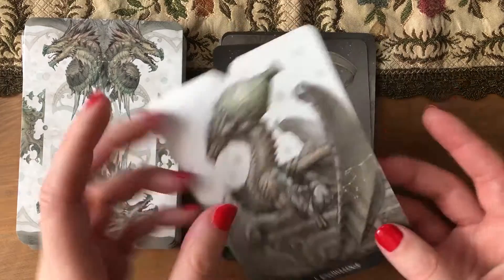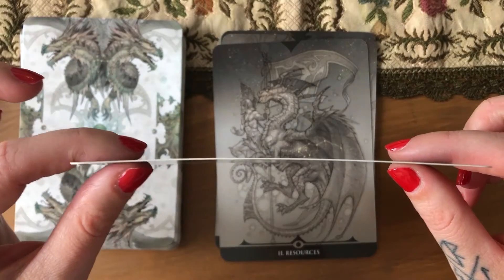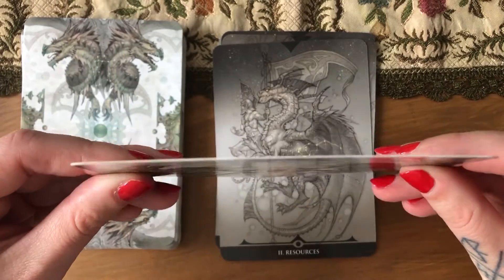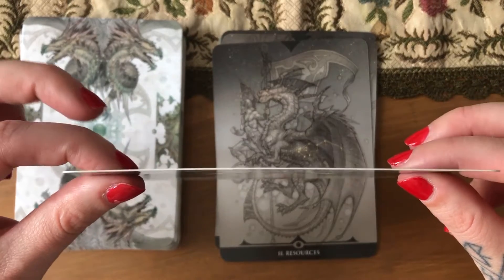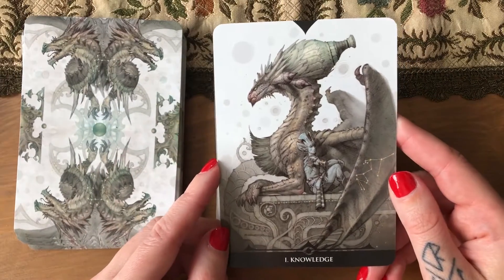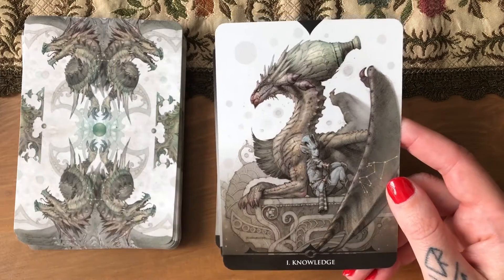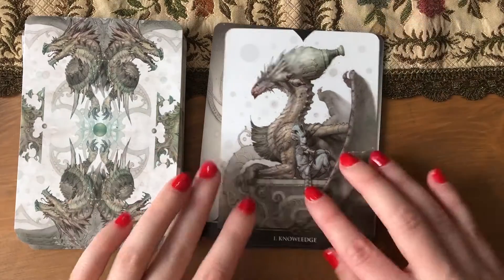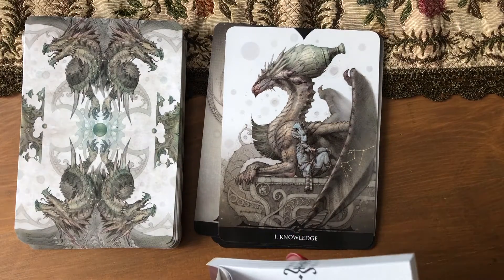What I don't like about Lo Scarabeo decks is that they already have a slight bow, and I don't know why. I think you can see it on the screen — this would be the straight and when I'm going to edge it, it's going to be even more so. That bow is annoying.